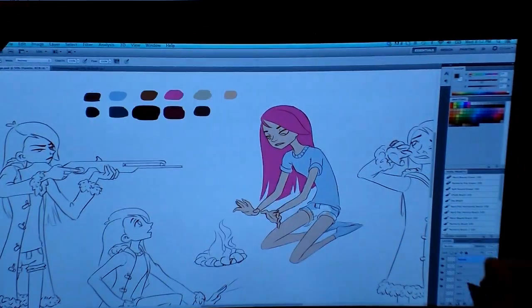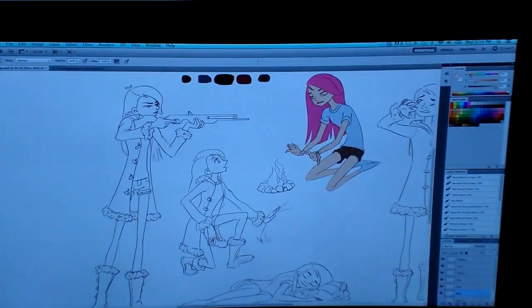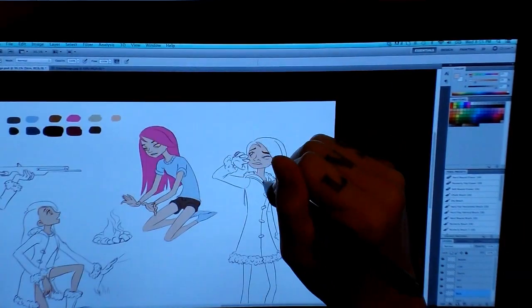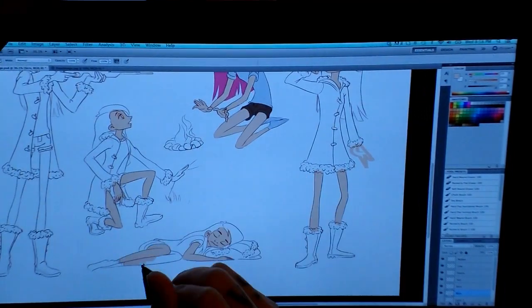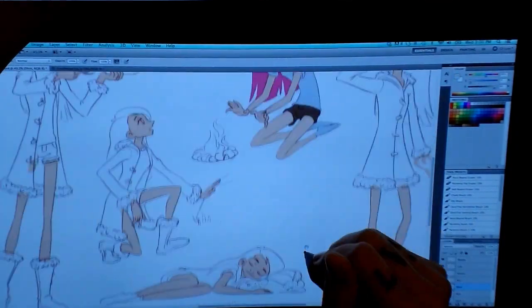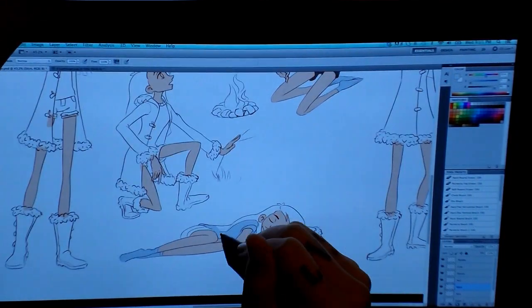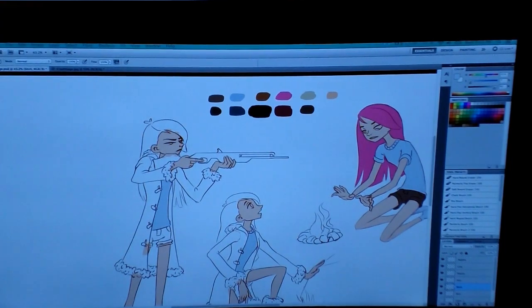I quickly pulled up that previous illustration and was color picking, trying to understand the colors I used before. I colored in one character first just to make sure I was happy with how the colors look all together, and then here I'm doing all the other characters.